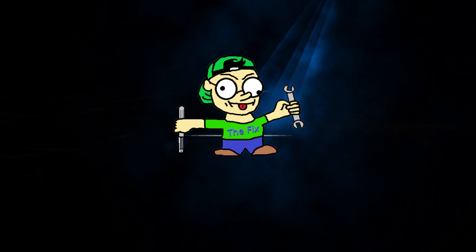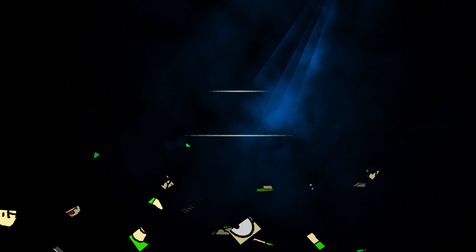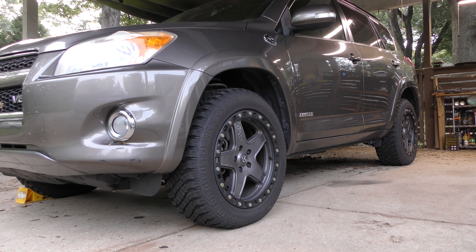Today, we're going to talk about how rotating your tires can increase their lifespan. More importantly, throwing the spare tire into rotation can increase your tire life by 20% to 25%.